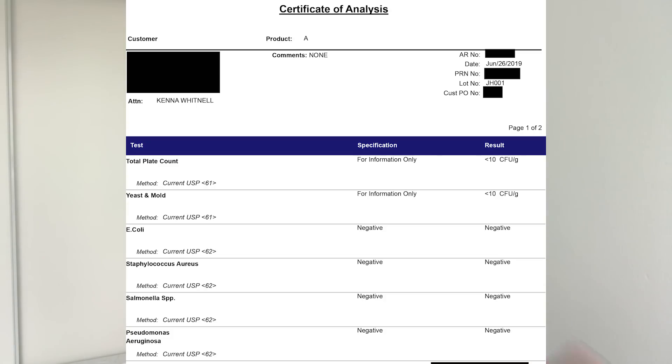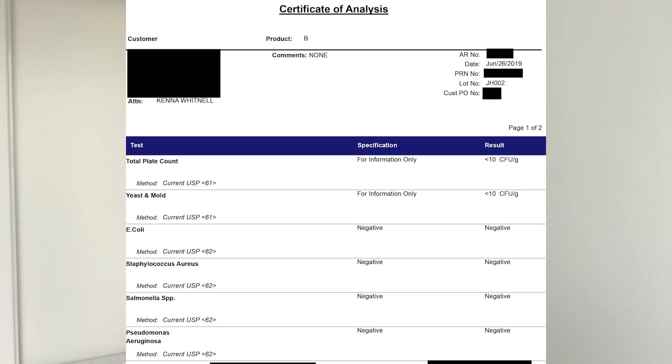For Jaclyn Hill sample one, we've got less than ten colony forming units per gram for total plate count and yeast and mold, and completely negative for E. coli, Staphylococcus, Salmonella, and Pseudomonas. And for the last Jaclyn Hill sample — the unopened packages — again total plate count and yeast and mold were less than ten colony forming units per gram, and E. coli, Staphylococcus, Salmonella, and Pseudomonas were all negative.